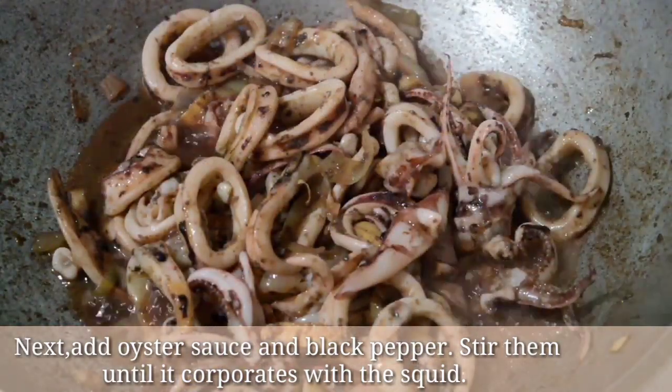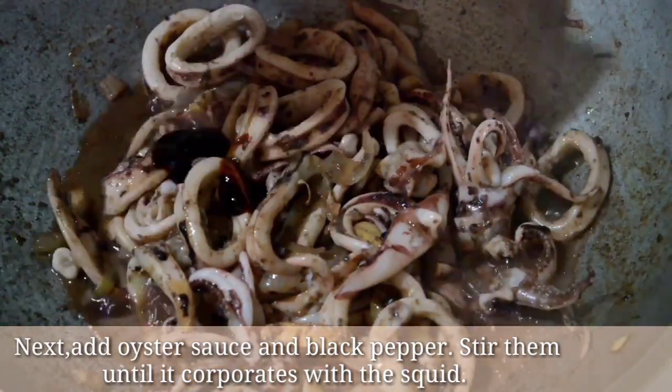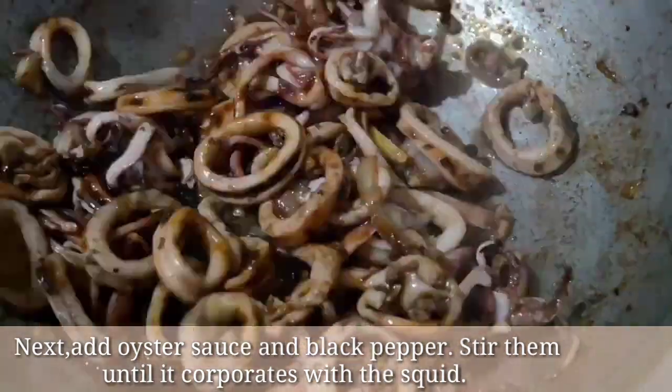Next, add oyster sauce and black pepper. Stir them until it incorporates with the squid.